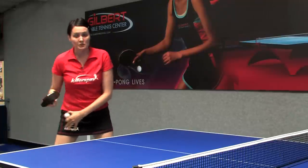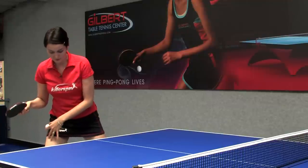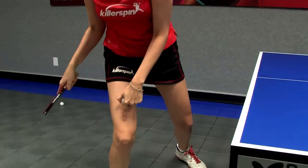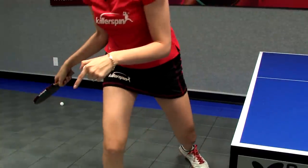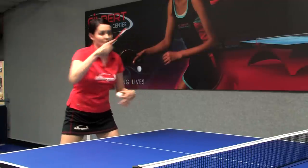For foot position, you want to stand pretty low. You want to start with your body weight on your right leg, bringing the racket down low, and as you hit, you want to push the body weight from the right leg to the left with a nice follow-through right here.